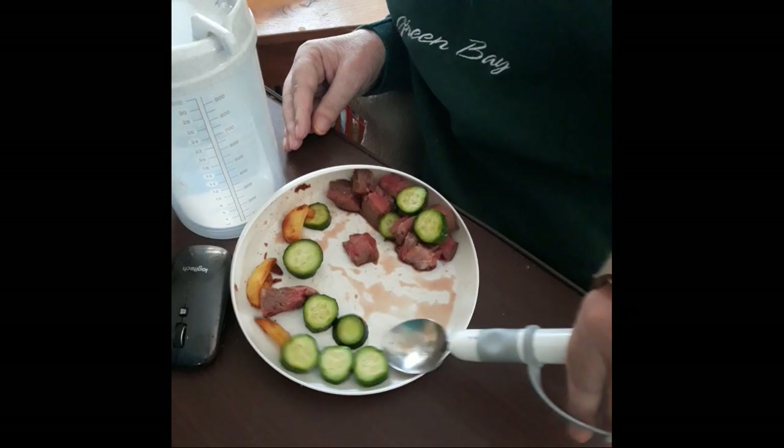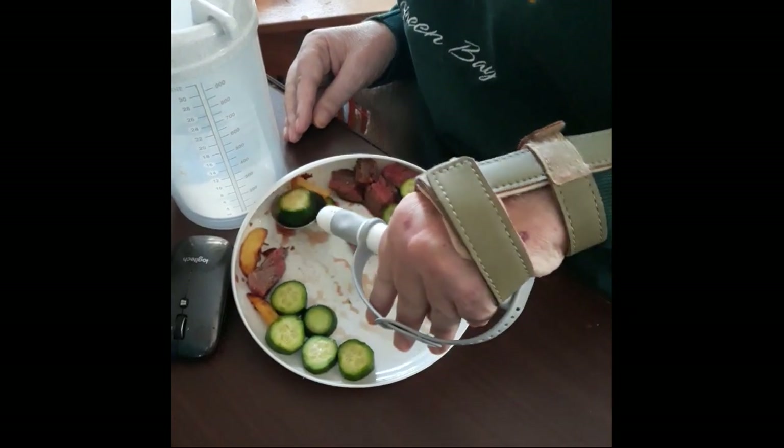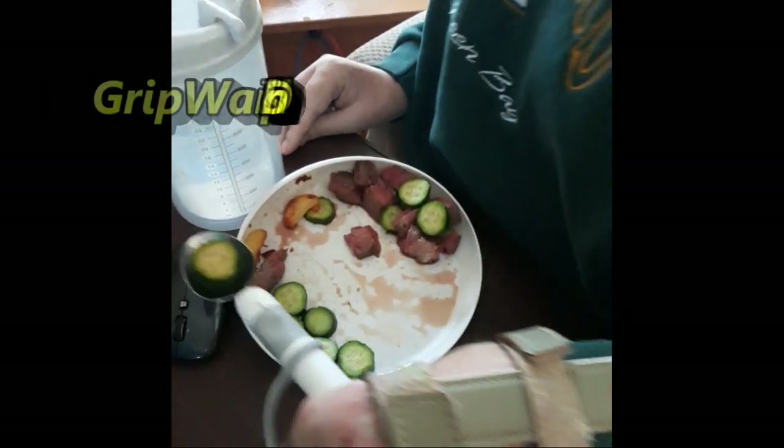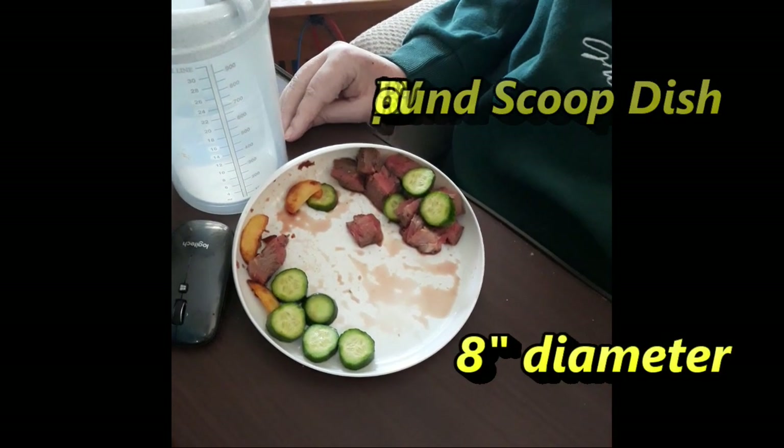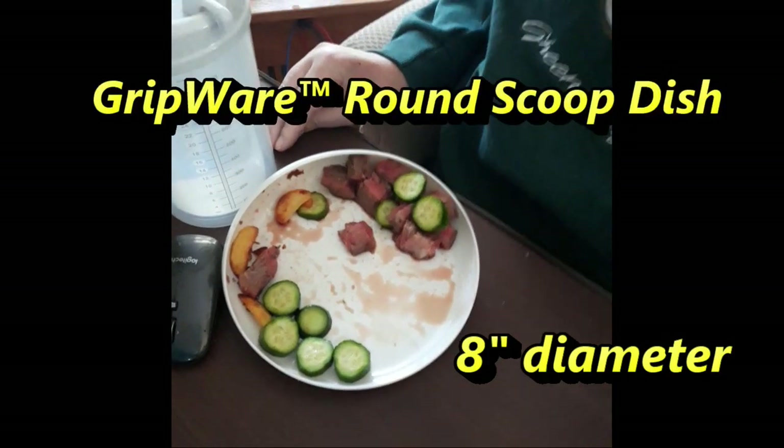So if you're having trouble capturing food onto your eating utensil, I can recommend this product to you. It's called a Gripware Round Scoop dish and is available through a multitude of internet sources. I'll leave a couple of website links in the info section of this video.